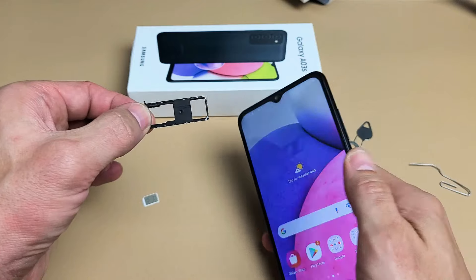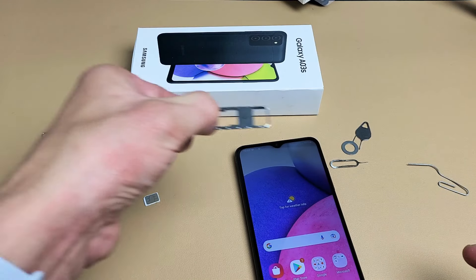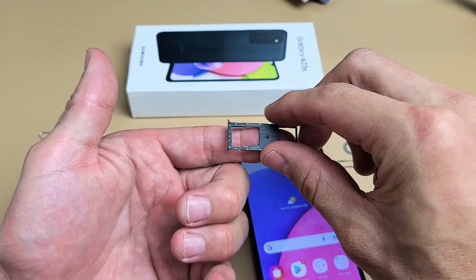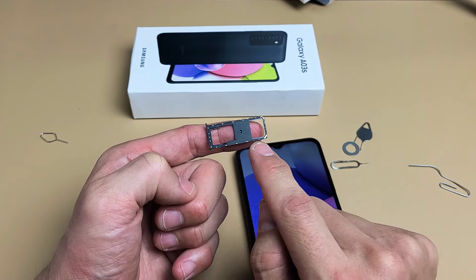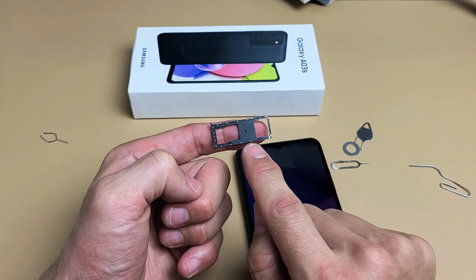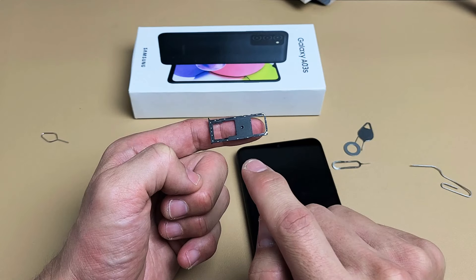Now let me go ahead and pull this out, and I'm going to leave it just like this — I'm not going to turn it over, so I know exactly how to put it in. If you look at this, the first side here is your micro SD card slot, and if you have an international phone, you'll have two physical SIMs that you can put on here. SIM 1 would be here and SIM 2 here.